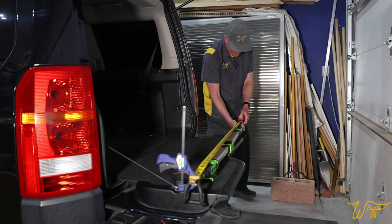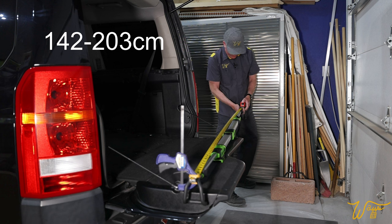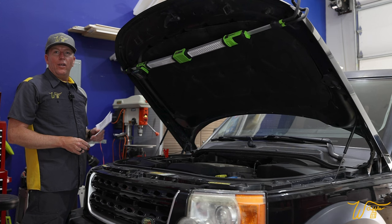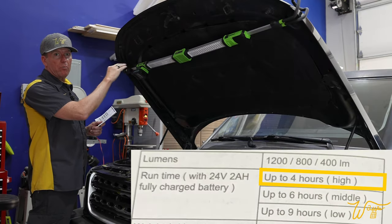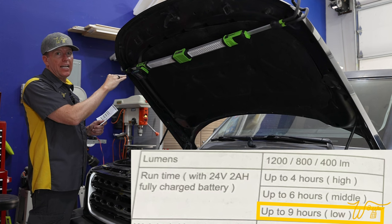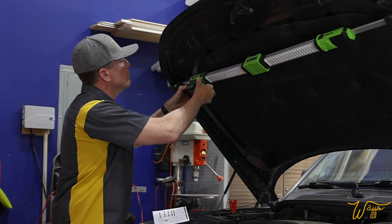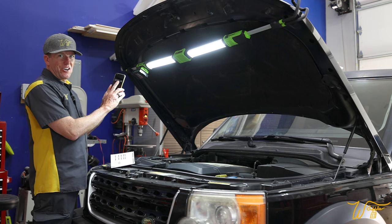The manual says that the runtime for high is four hours, medium is six, and the low light setting is nine hours. So let's put in a fresh battery, turn it on, and start the timer.